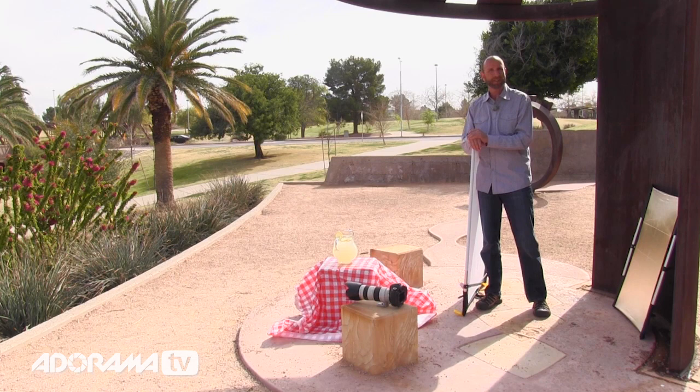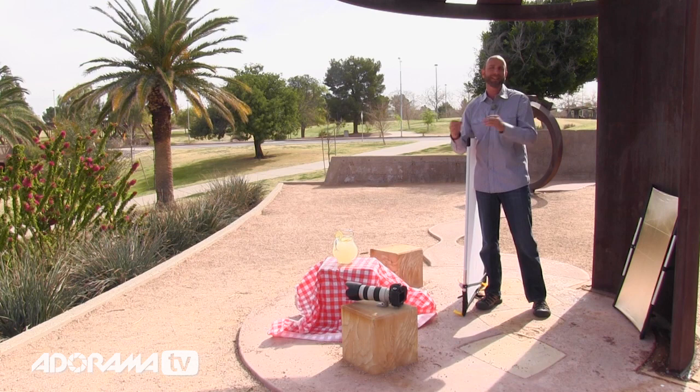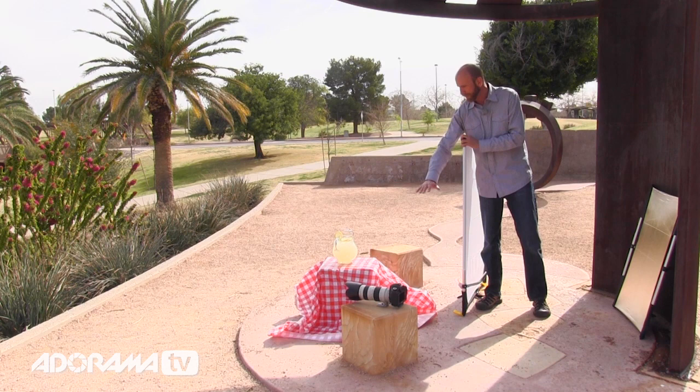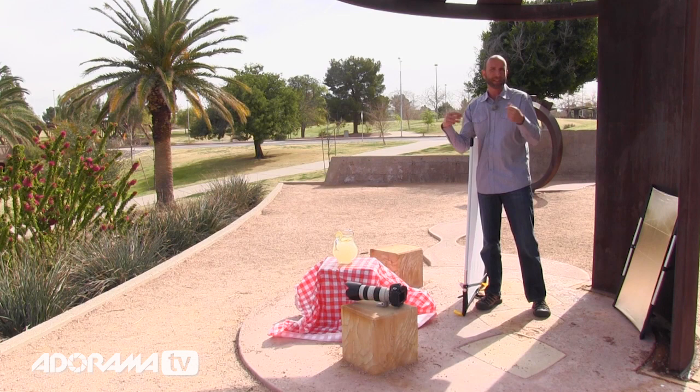We found this park with a really cool scene. We got a Walmart-style tablecloth and threw it down over a little piece of stone to make it look like a normal picnic table. We filled up a pitcher with some lemonade, sliced up some lemons, got everything set, and we're using these plants in the background that are nice and green and have some color.